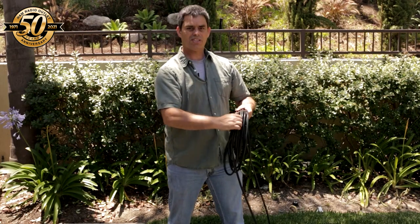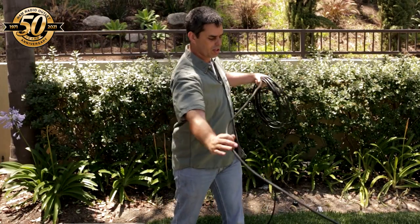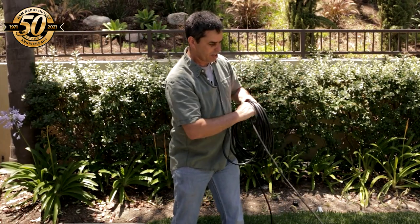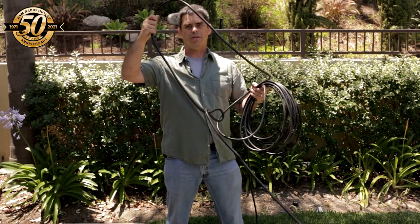And of course, since we're putting twist in it, we can't leave the other end attached to the antenna because it'll put a twist on the antenna coax connector. So as we coil this, it gets harder and harder, and as you get closer you can see you're starting to twist up your coax. There has to be a better method, and there is.